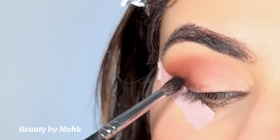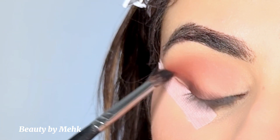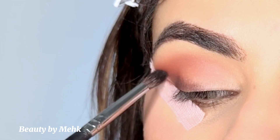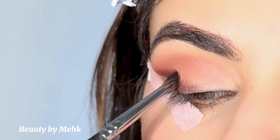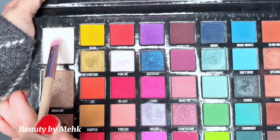I'm keeping it concentrated on the outer corner but blending it as I go toward the middle. Then I added a black eyeshadow on a small blending brush, which is the Morphe M506, and I literally packed it and blended to diffuse it.